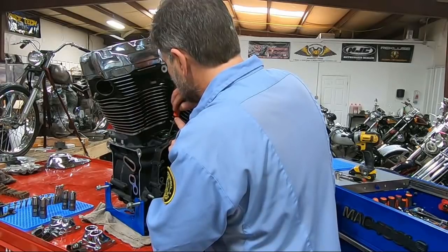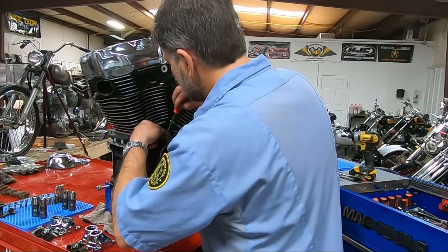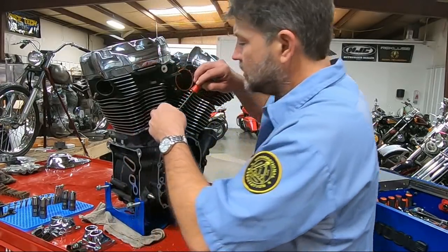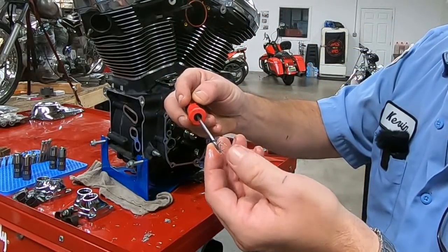Hang on — this is on the rear. Wow. This is rear exhaust. That looks more like drilling shavings.